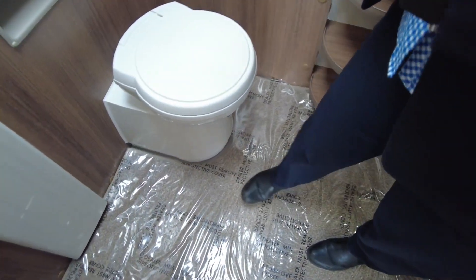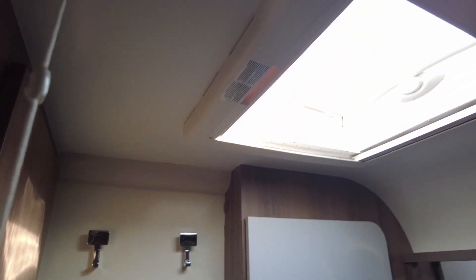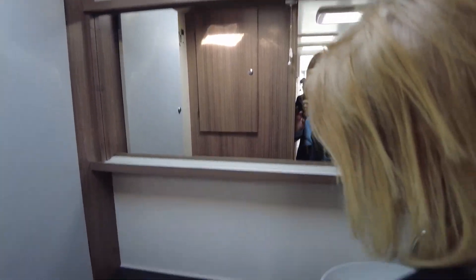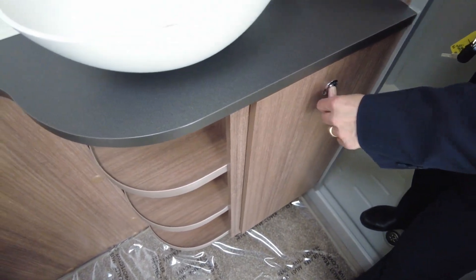The washroom is fantastic — the more I go around this caravan, the more I actually think I might like it myself. There's an amazing storage cupboard for your bathroom bits, and another one as well. It's got a skylight, and look, you've got plenty of lights — it's a very bright caravan. It's even got a mood light above the mirror. Toilet roll holder and toilet flush, and believe it or not, a wash basket — they always put one of those in. They look small but you can fit loads in.